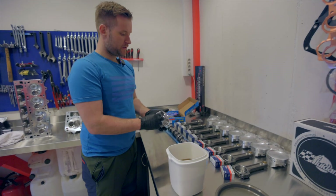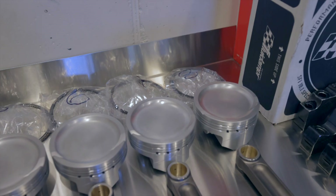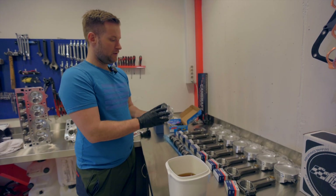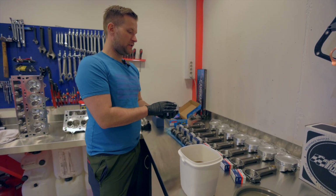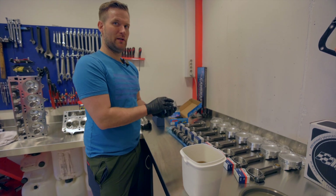DSS Racing pistons. We've ground down all sharp edges — everything has been ground and filed. All sharp edges and stress risers are gone so the piston is as smooth as possible. We don't want detonation caused by sharp edges where heat can concentrate and build up.